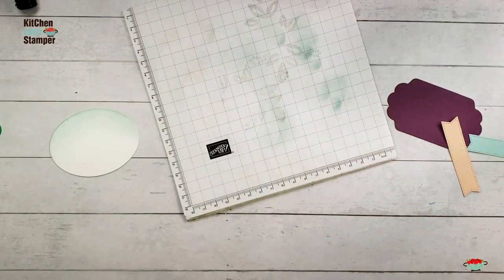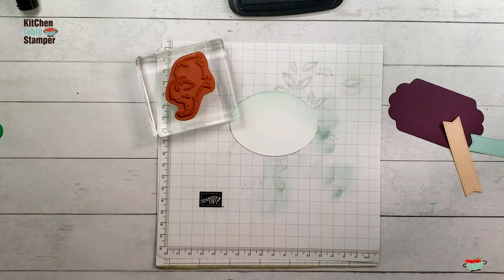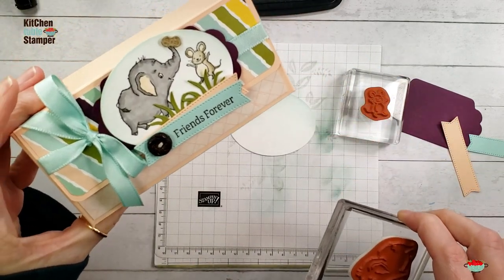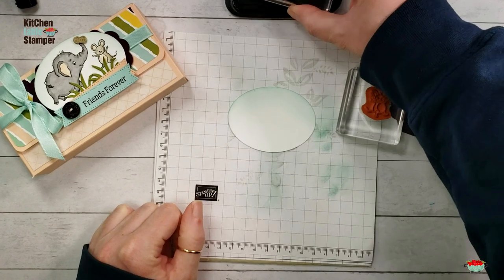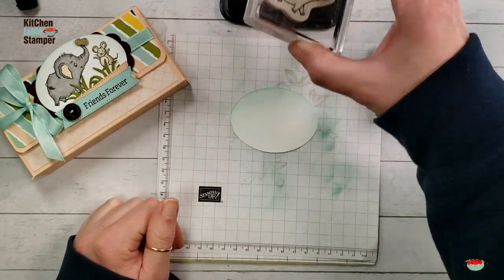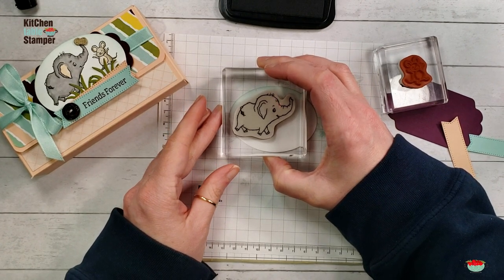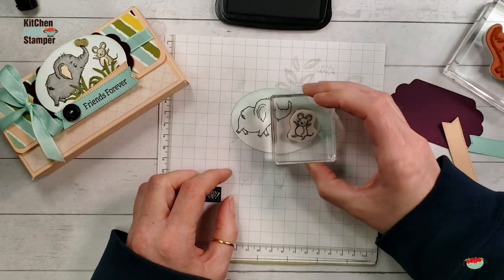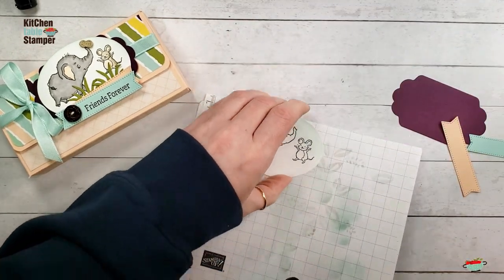Let's change ink pads. I've got Memento Tuxedo Black and my little elephant and the mouse buddy. We're going to create a little scene with the stamps, the inking, and the dies. I love the variety we get from the stamped and colored image combined with the multimedia inking effect and then the die-cut grass and peanut — it really gives a lot of texture and life to this little scene. There's our little elephant, and now let's put our mouse.